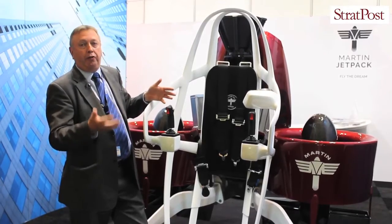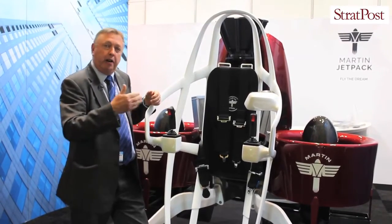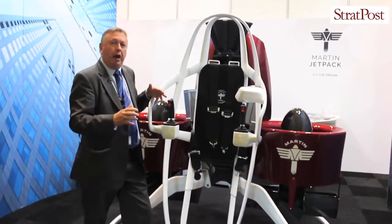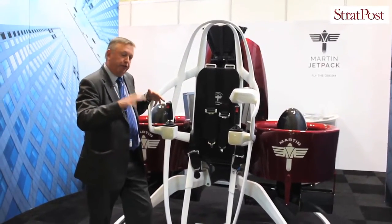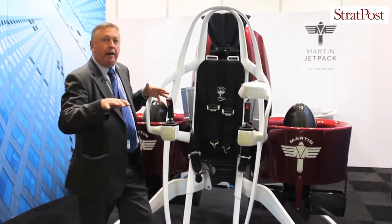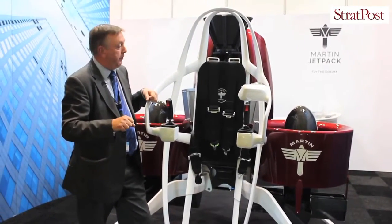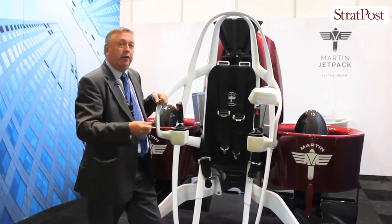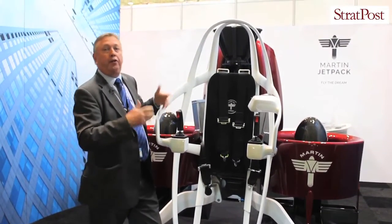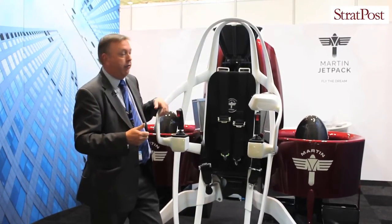After the manned flight has been used for first responders, we'll be targeting other areas in the commercial sector, particularly around fishery protection, farming, agriculture, and areas such as mining as well. And finally, our final product will be for the personal jetpack — for the personal user to be able to move around as they see fit.